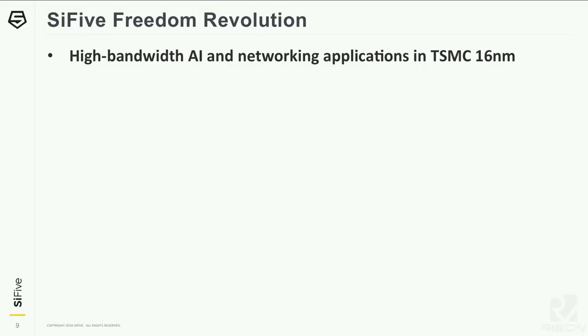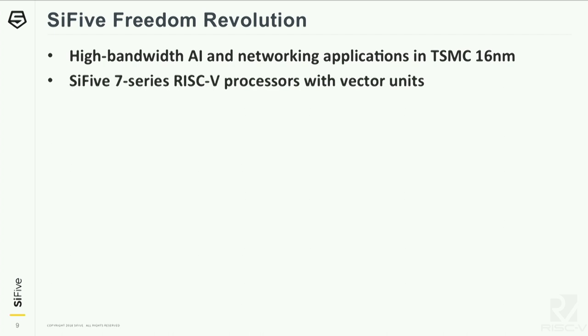So today I wanted to introduce Freedom Revolution — the next one of our platforms that we're bringing out. This is designed for TSMC 16 nanometer technology, and it's designed for high bandwidth AI and also networking applications — I'll focus on the AI applications today. We're incorporating the SiFive 7-series cores, which we announced just recently. Both embedded and Unix versions of the 7-series are included. The 7-series — Jack Kang gave a presentation on that a little bit earlier today — these are dual-issue in-order superscalar cores, and we're working on extending those with high-performance vector units as well.